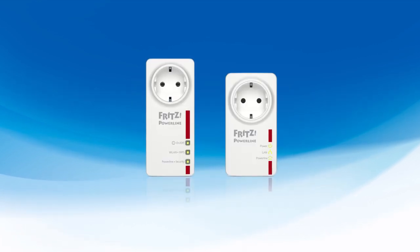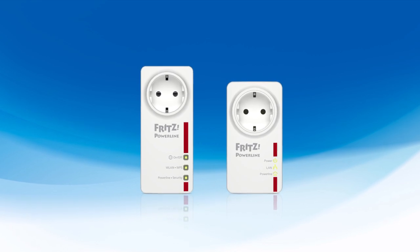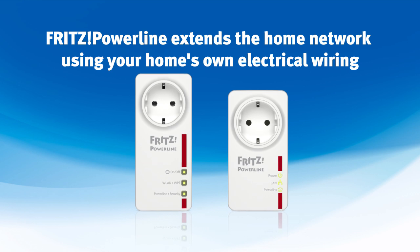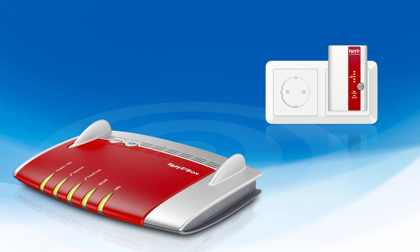Just to be clear, AVM also offers network extension over powerline technology, using your home's own wiring for data transmission. By contrast, FRITZ repeaters use the electrical outlet only to supply power. Networks are extended wirelessly, although a few also work with network cables.